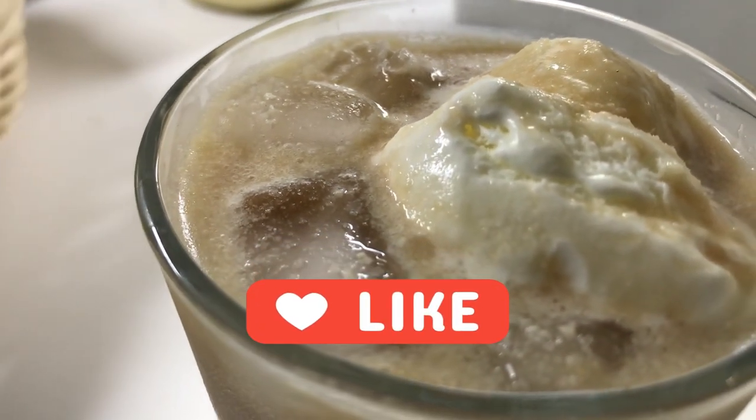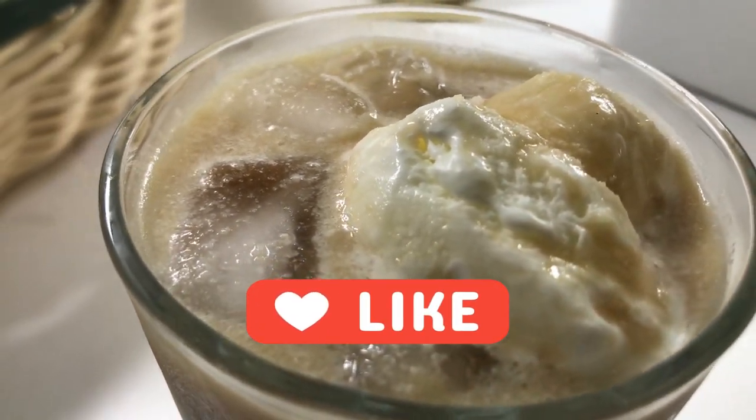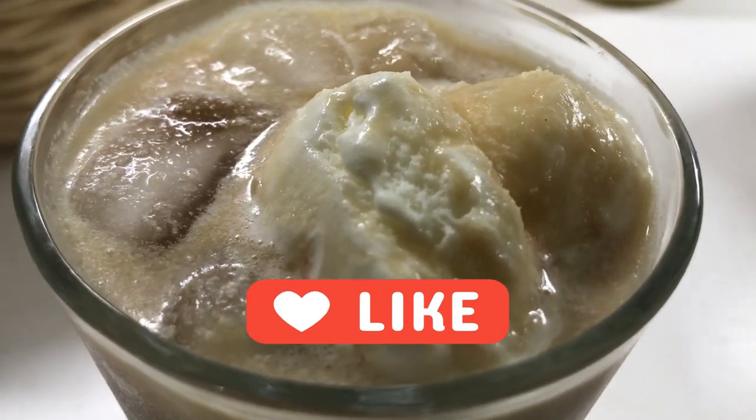I'm one of those kids that grew up putting ice cream in pop — what were they called? Some sort of ice cream float or something. That's what this reminds me of, except I'm an adult now and I want coffee.